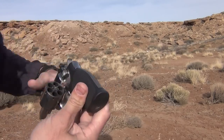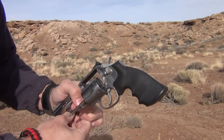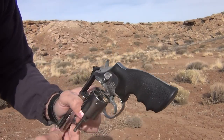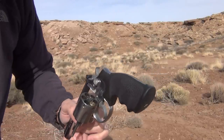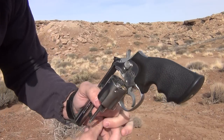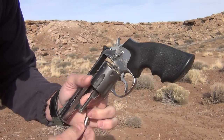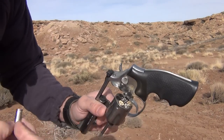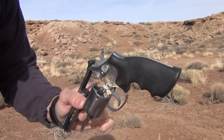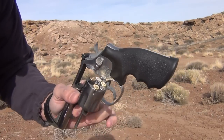So in this video I'm going to load six rounds and I'm just going to see how the small rifle primers act in reference to the small pistol primers. There's a brass one — that's a small pistol primer. There's a small rifle primer. Small pistol. Small rifle. Small pistol. And one more small rifle.